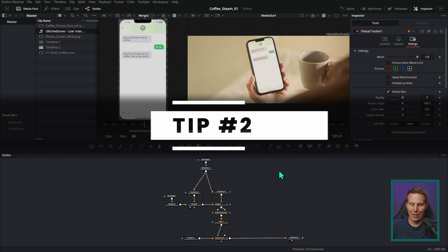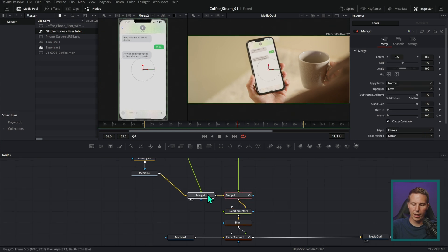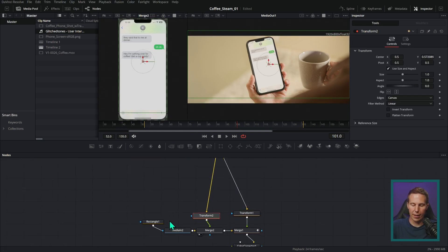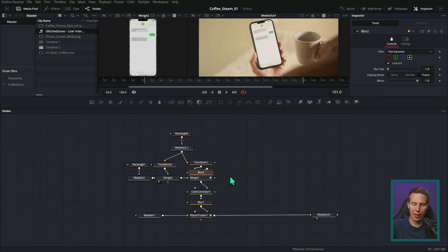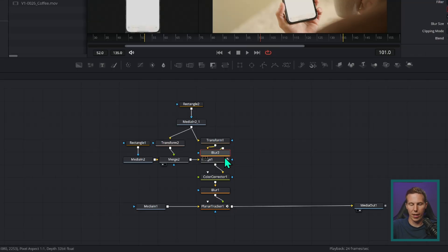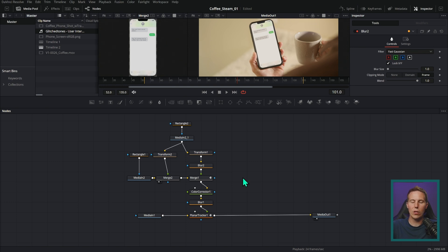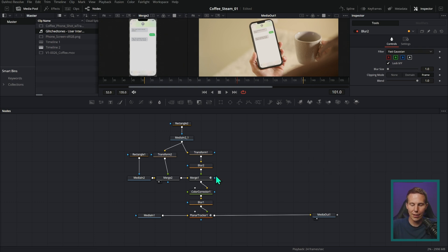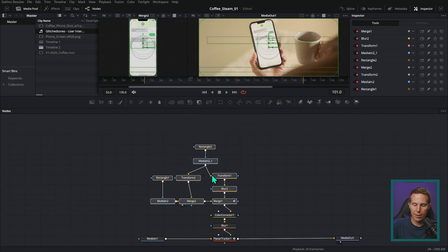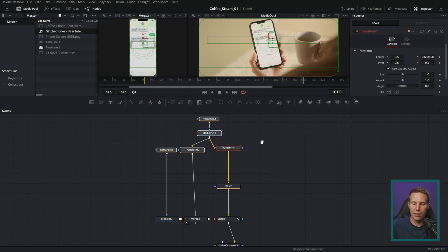My next tip isn't very obvious. A lot of us, when we're working with nodes, try to put them together in a nice organized fashion to save on screen real estate and make things easy to read. But what happens when you need to add something? If I want to add a blur after this transform, things can get stacked up weird and I have to move everything around. So something I've gotten in the habit of doing is spreading out my nodes a little more. Even though it feels nice to have them compact, it's actually really great to spread them out as you build. Fusion isn't going to run slower just because nodes are spread out.